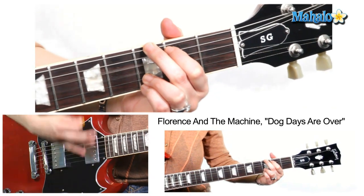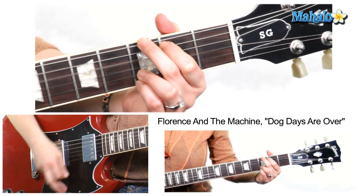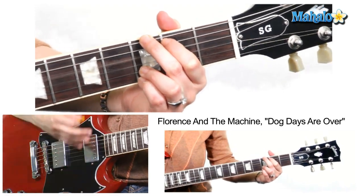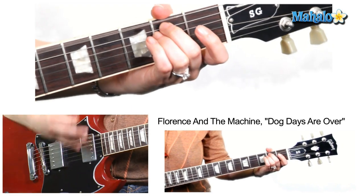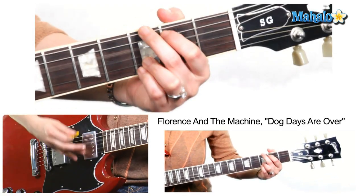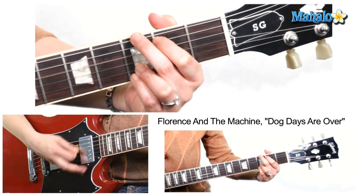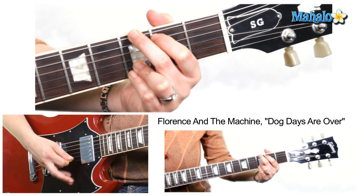And then in the very last chorus, she holds that E minor out a little longer. Then go back to G and you're going to go back to straight down. If you listen to it, you'll kind of hear what I mean.